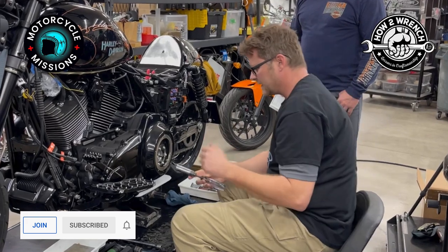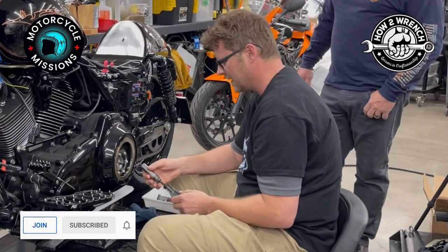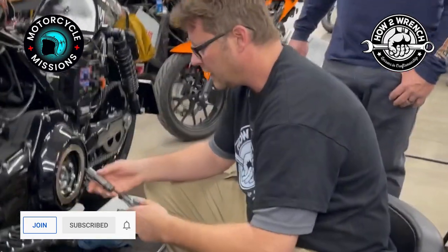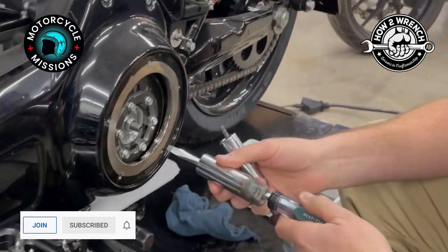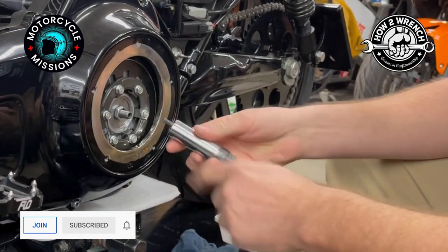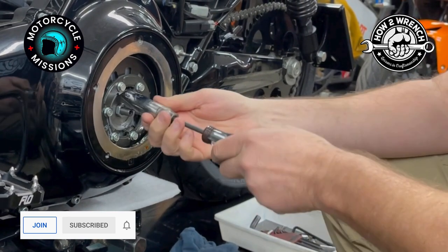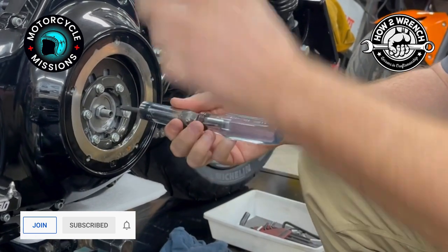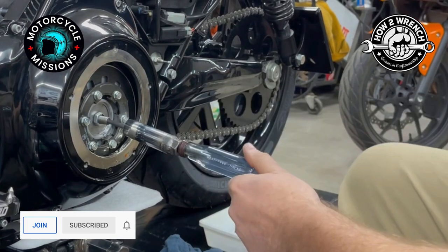Check this out — you guys put a Recluse in here? Motorcycle Missions doesn't mess around. This is a tool I made years ago teaching at the college. We've got a couple different versions for Harley-Davidsons where you can grab onto your adjuster. In our case here we have an Allen, and here's our lock nut. Once we loosen this with the special tool, we can actually get our free play set up on our cable.